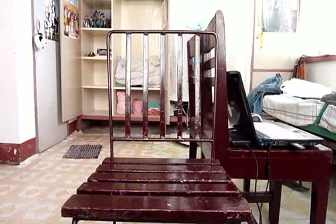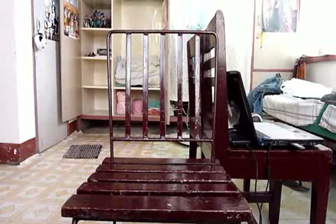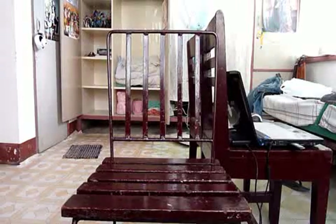Hello everyone, this is Dark Soul 5492 and this is my bootleg specials number 3. But before I show you all of the bootlegs that I have newly bought, first I'm going to show you something.